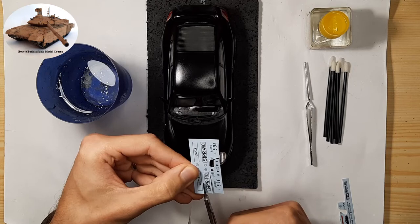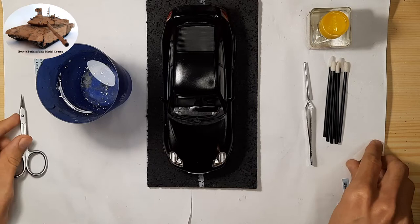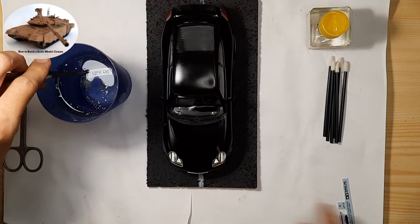First you need to cut out the decal you want to apply. Then dip the decal into lukewarm water for about 15 seconds with tweezers. After removing the decal from the water, wait approximately one to two minutes, then test with a cotton swab dipped in water to see if the decal can be moved around the decal sheet.